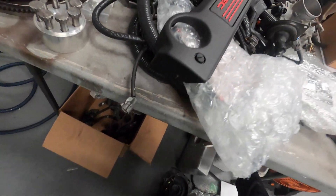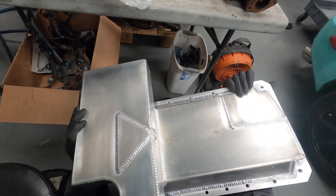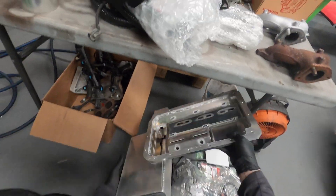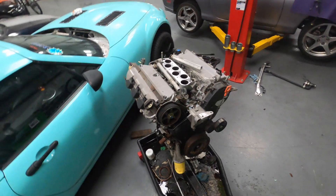Down here we have their oil pan, so my next step is going to be the oil pan. I'm going to grab my box full of stuff that's been taken off — and that's our starting point.